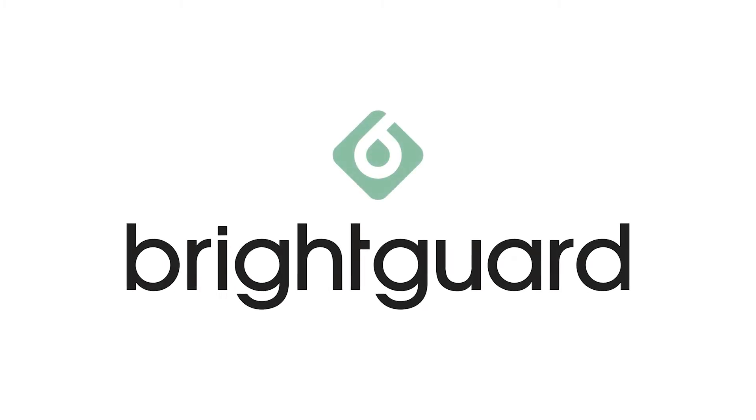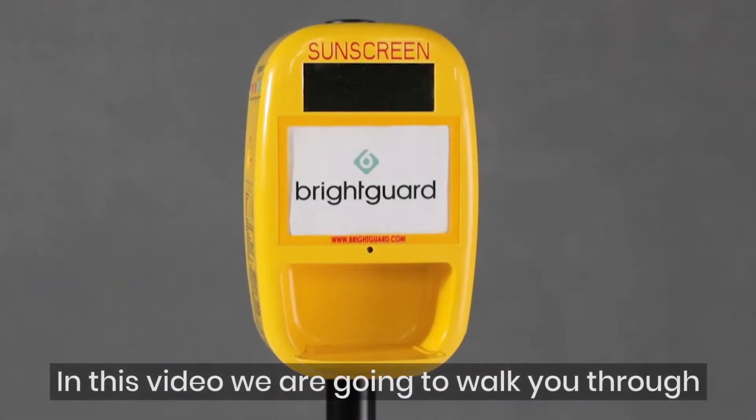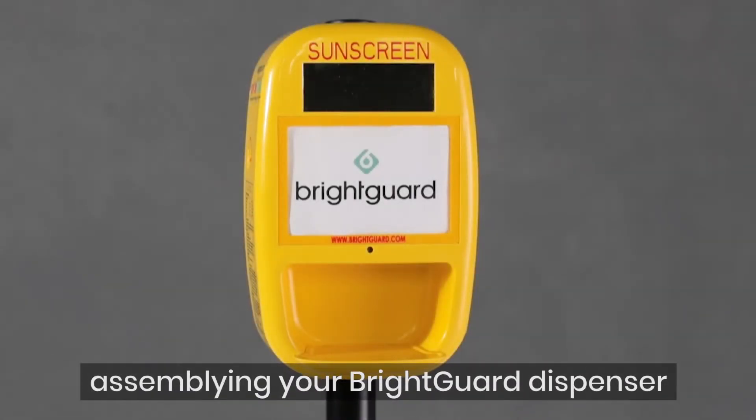Thank you for joining BreitGuard and creating healthier communities. In this video we are going to walk you through assembling your BreitGuard dispenser.